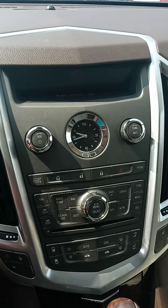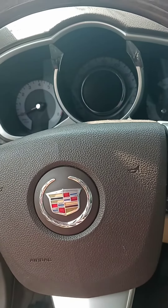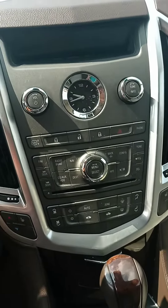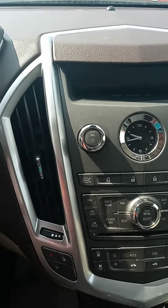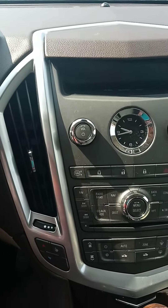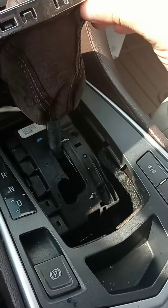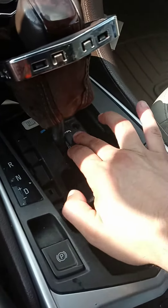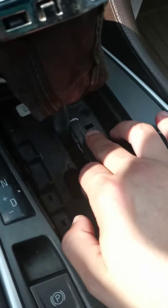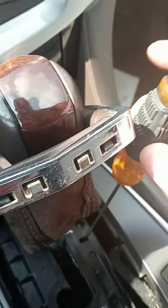I'm back with another video guys. I got a 2011 Cadillac SRX — I'll show you how to get it in neutral with no power or anything. What you'll do is just pop this open, and right here is the release to put it in neutral. We just grab this flathead.